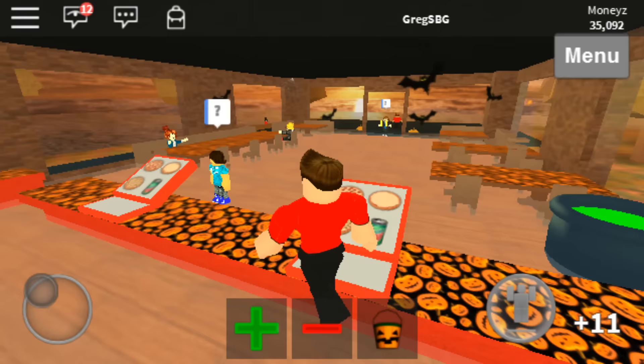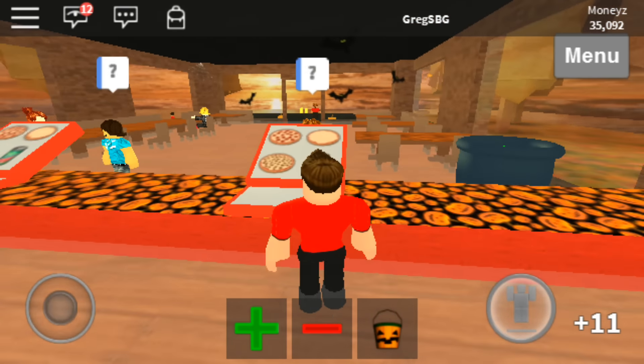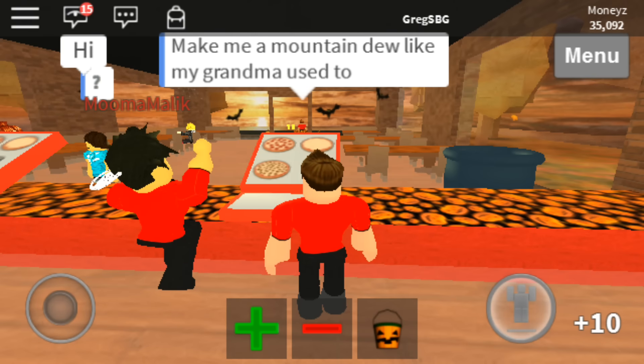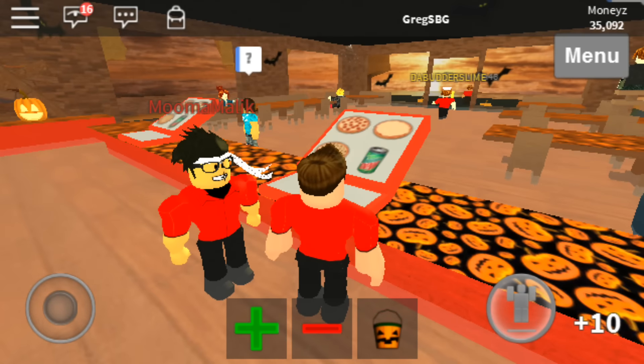Anyone else? Oh here we go! May I take your order? Make me a Mountain Dew like my grandma used to. No problem — bam! Why's that guy standing there looking at me?